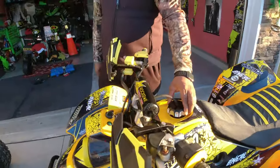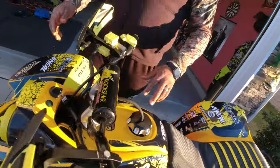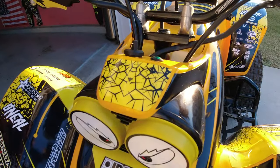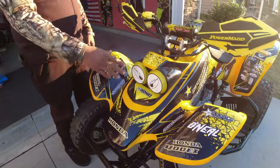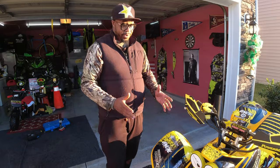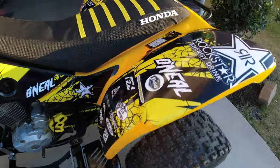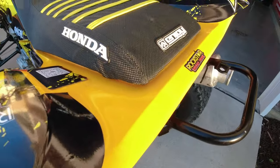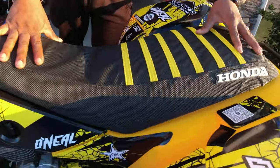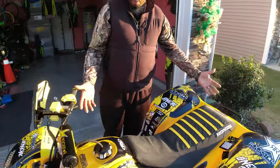Got a custom gas tank piece — I wanted to go with black and chrome. Originally the plastics were supposed to be this color yellow, and that's the reason I went with yellow and black for the stickers. But when I got the plastics, it was totally different — it came in this orange. I was just like, oh man, I screwed up. But it kind of gives you that vintage 90s look. Even added the seat cover in yellow and black. I had already ordered all this yellow and black stuff, and it just tied in well with the plastics.